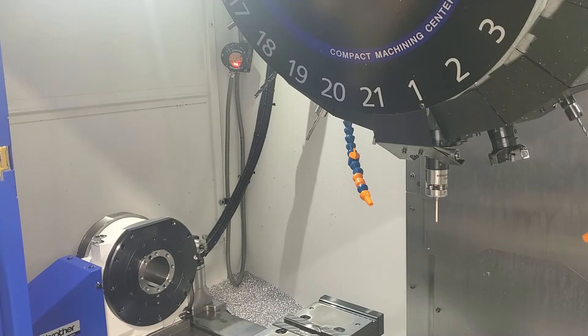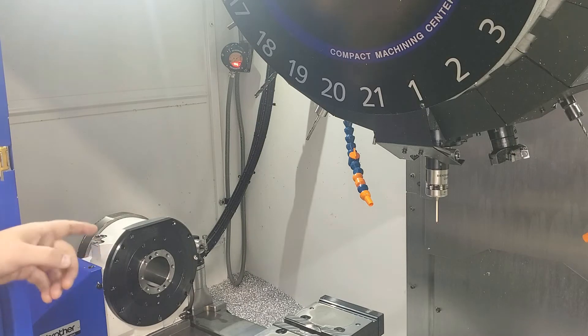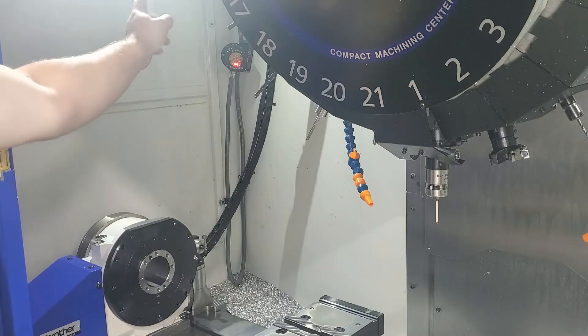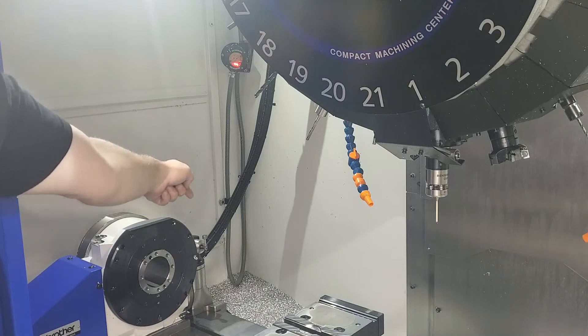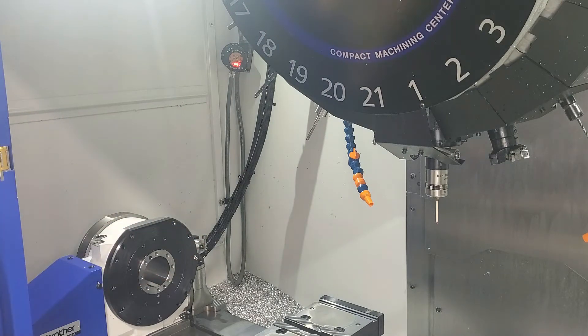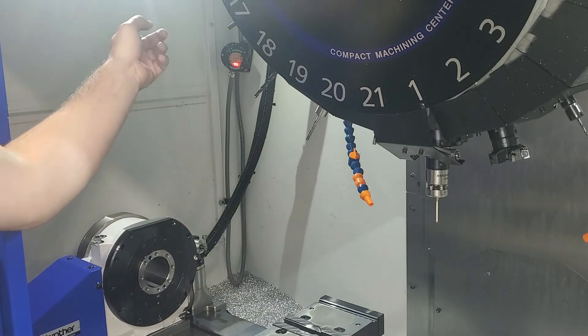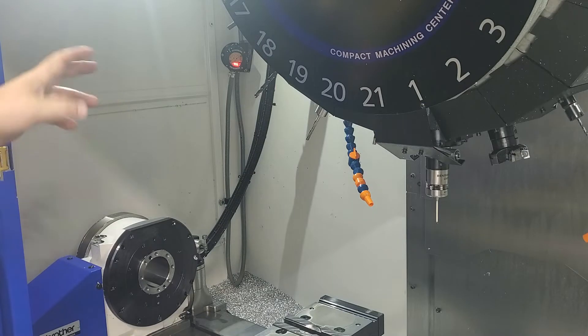What we're going to cover in this video is how we set up the Renishaw spindle probe and tool setter on a Speedio. We have an OMP40, OMI, and a TS27R — all three bought individually and pieced together from eBay. What we're not going to cover in this video is the macros or pairing the OMP40 to the OMI; you'll have to do the dance with the batteries and setting the probe.